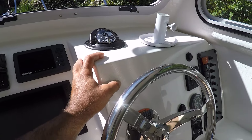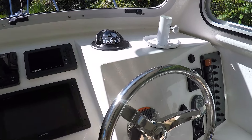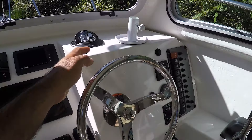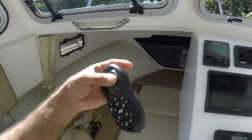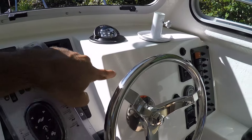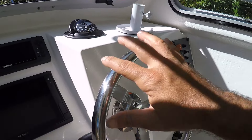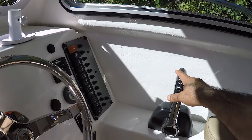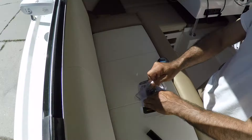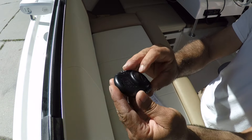This is where I'd like to attach it, so I have my left arm to control this and my right arm to control the steering and engine. If I want to use the Minn Kota as a bow thruster, there's no way I can do it one-handed with the big remote — I have to use both hands. By attaching this small remote here, I just push a button and have my right hand free for the steering wheel and throttle.